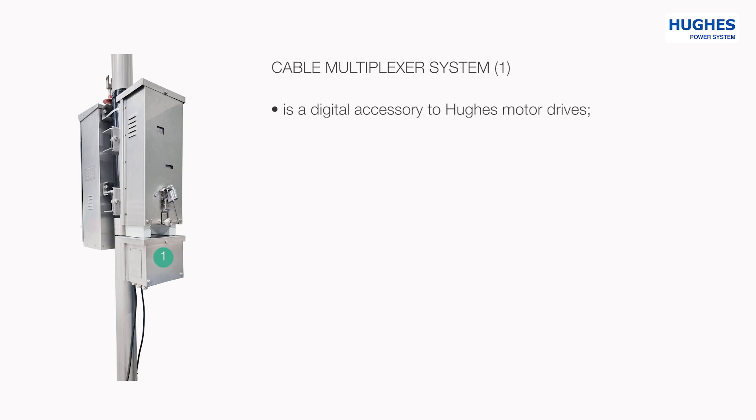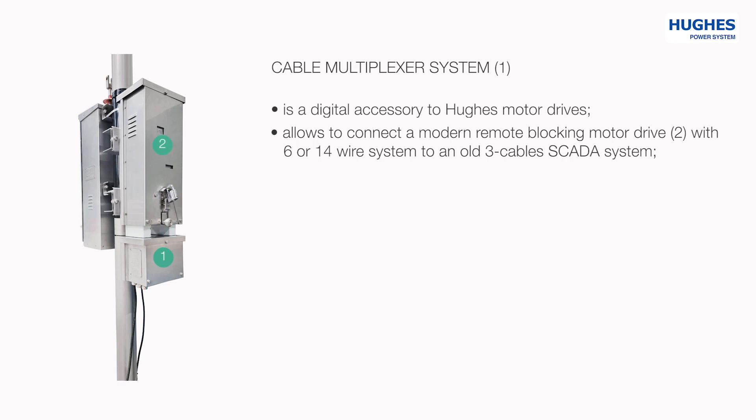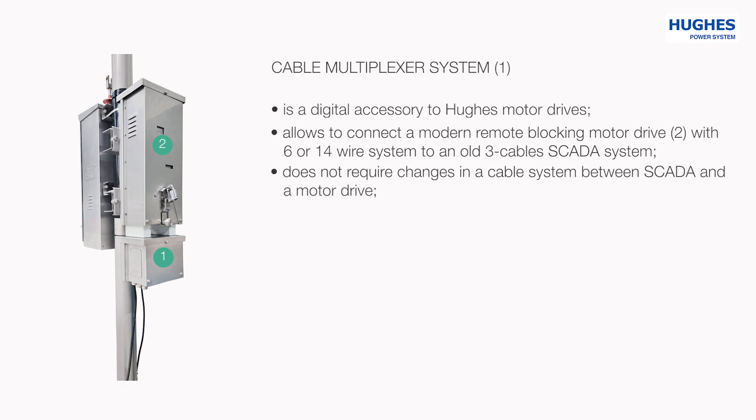Cable Multiplexer System is a digital accessory to Hughes motor drives. It allows connecting a modern remote blocking motor drive with a 6 or 14 wire system to an old 3-cable SCADA system, and it does not require changes in the cable system between the SCADA and a motor drive.